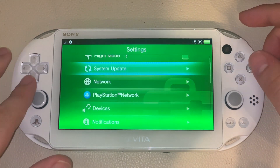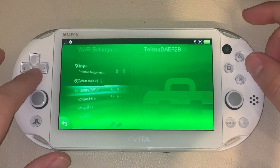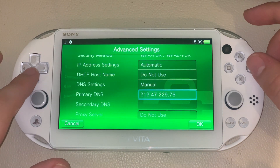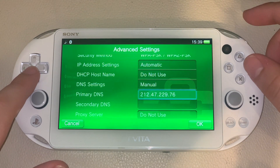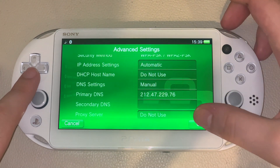Now what you need to do is go to Network, Wi-Fi settings, go to the network you're connected to, Advanced Settings, and then you'll see you need this DNS server: 212.47.229.76. So this is necessary — make sure you get this. I will have it in the link in the description below for you guys to see as well.